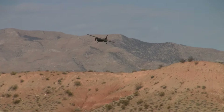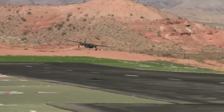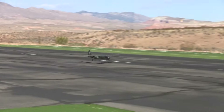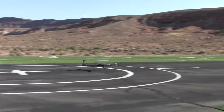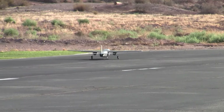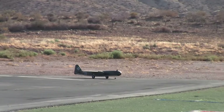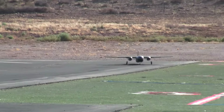Arado AR-234, St. George, Utah. Beautiful — beautiful. Awesome.